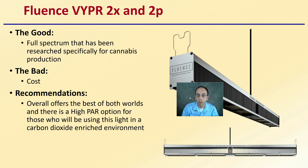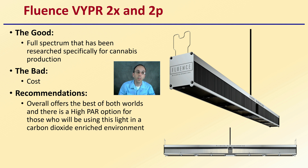The last light to mention, as a brief overview, is the Fluence Viper 2X and 2P. These are full spectrum and have been researched specifically for cannabis production. The downfall is that the cost is somewhat higher in the industry. Overall it offers the best of both worlds, and there is a high-PAR option for those using the light in a carbon dioxide-enriched environment, but I would favor the full spectrum option.